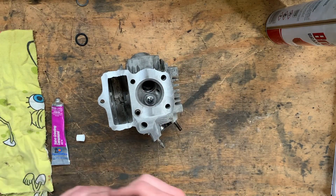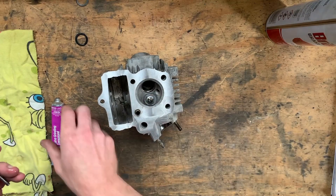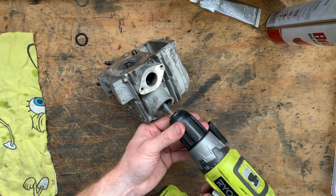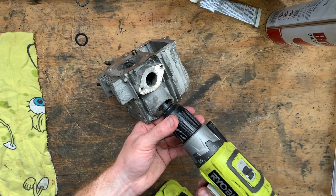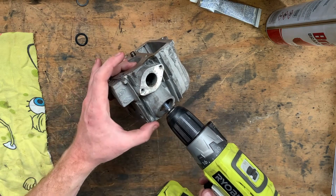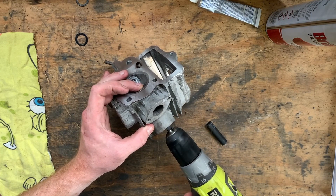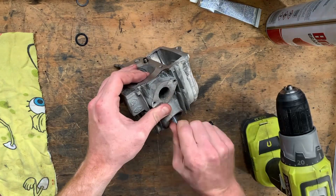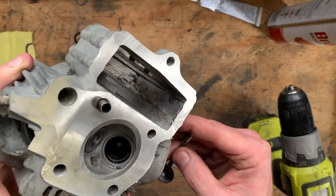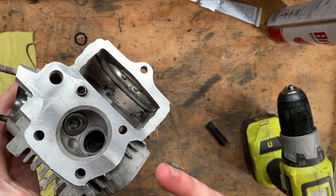I'll do the same for the inlet valve. Because my mate didn't leave the little suction cup tool with me, I've got this little bit of clear hose chucked over the back of the valve and I'm just going to apply some light pressure. I can feel the valve moving on my fingertip. So we have a nice even spread of grinding paste the whole way around. I'll do the other valve and then we'll clean everything up and see how we go.